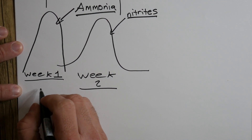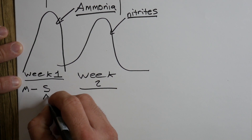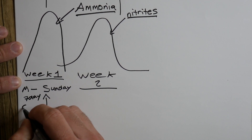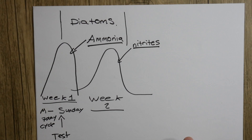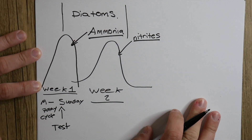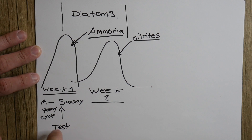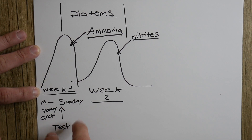So week one — let's say you started on a Monday — Monday through Sunday is a full seven-day cycle. After seven days, you're going to want to test your water. That's going to tell you how much ammonia you have. API sells a water testing kit that's pretty good, and I'll list the link in the description. This is the first step after you have your fish tank set up with your water and sand.